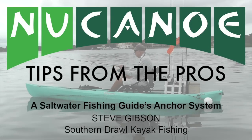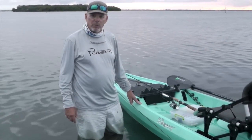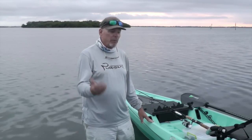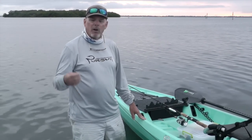I'm Steve Gibson with Southern Draw Kayak Fishing in Sarasota, Florida. We're going to show off my anchor trolley system today. It's a little innovative, something that I've come up with over the years to fit my needs. A lot of people don't fish with anchor trolleys, but I happen to like them because I fish while at anchor quite often.